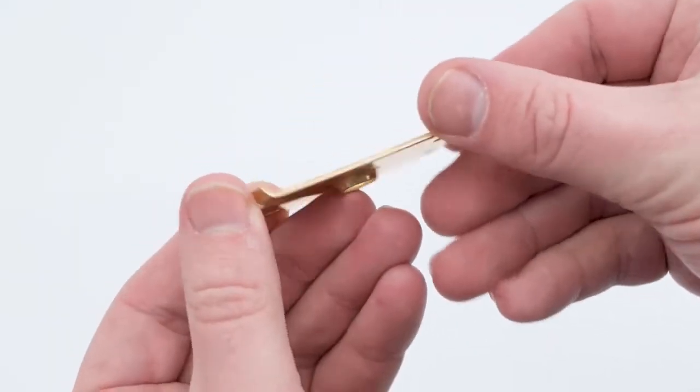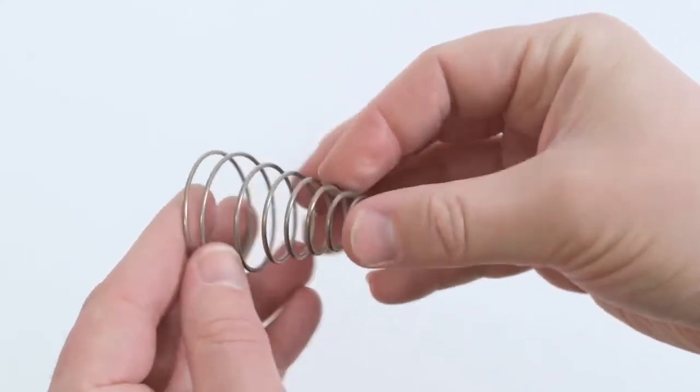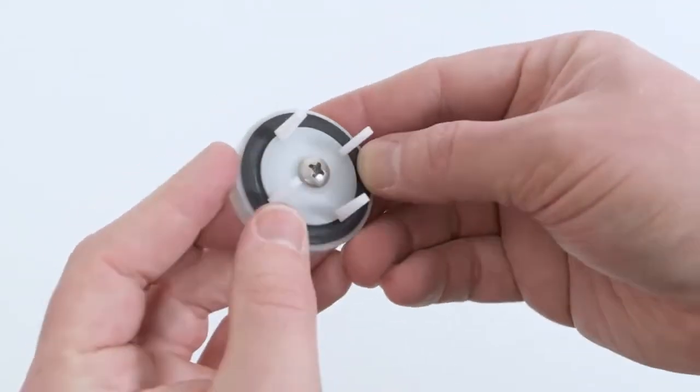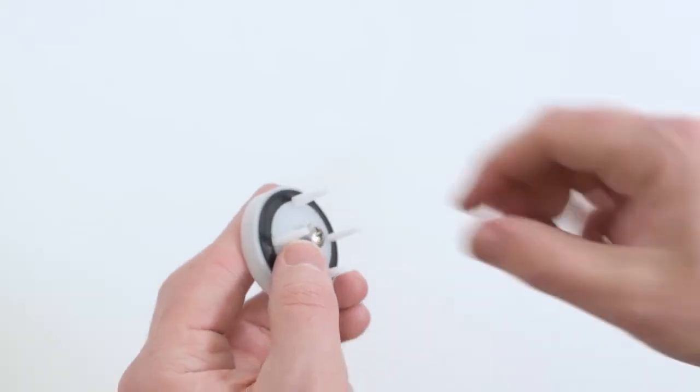Inspect the canopy, the retainer, the spring and the check assembly. Unscrew the check assembly to better inspect the rubber for damage or embedded debris.